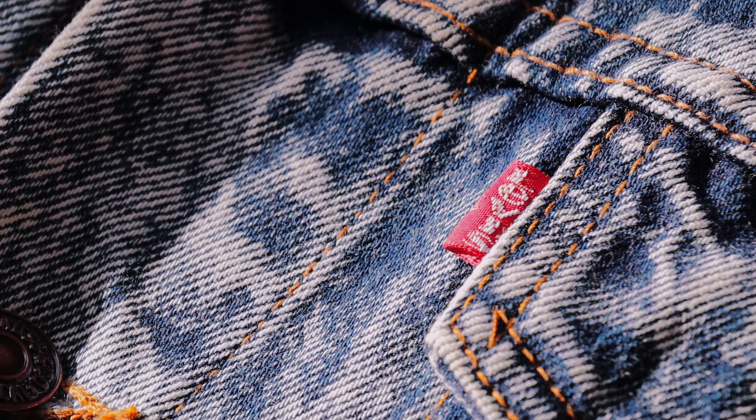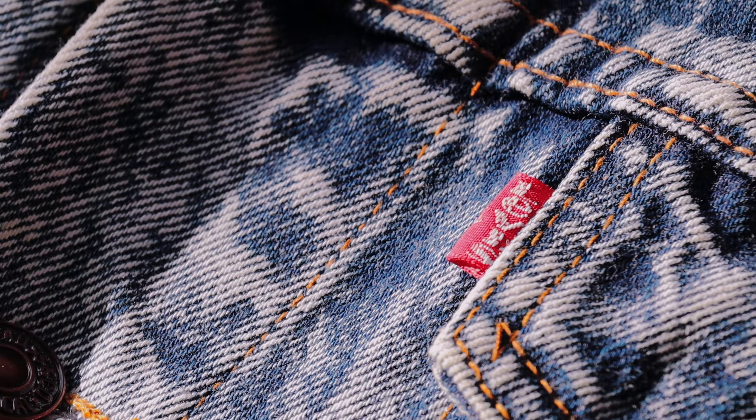Hello YouTube, just a quick video today. I want to show one of my Levi's jackets that I've had in my collection for a while. This is a made in New Zealand Type 3, and it is an acid washed denim jacket. I've had this for about a year — I picked it up on Trade Me.